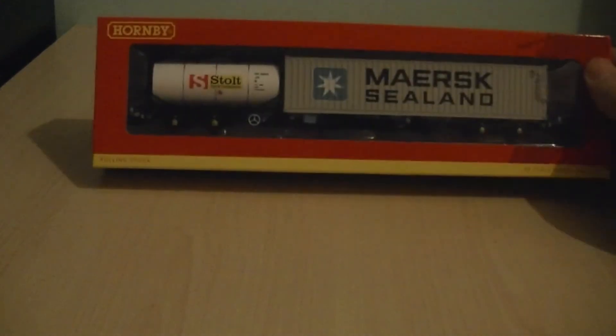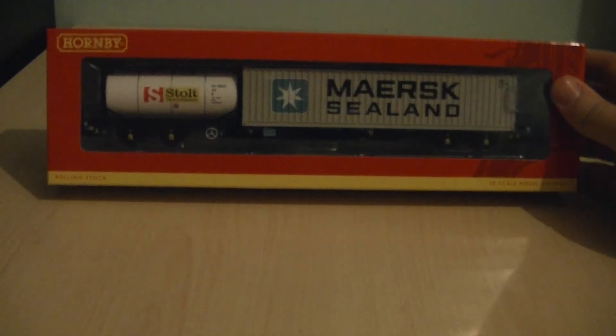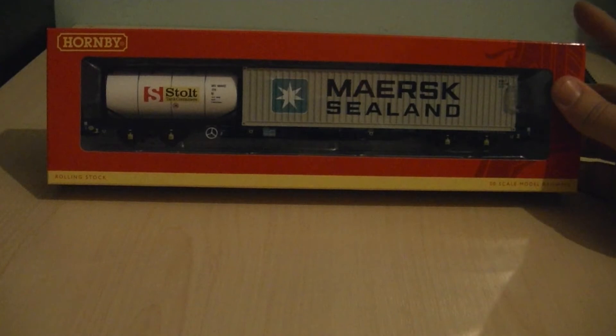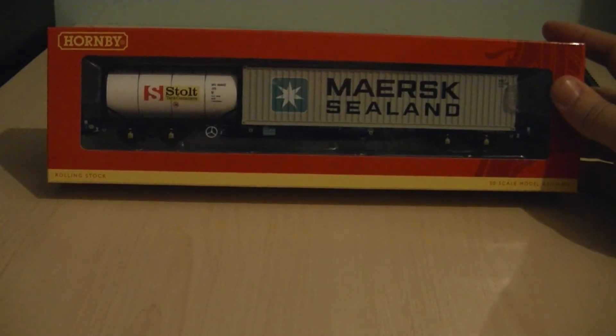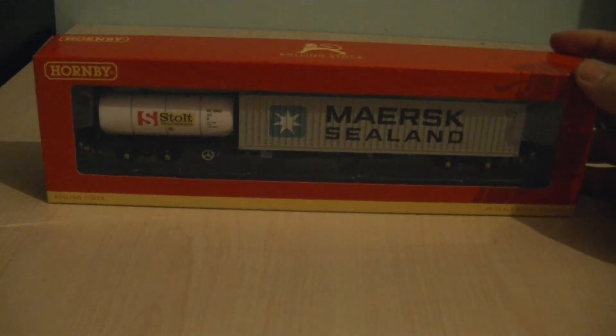This came with the Batman Class 47 that I reviewed in another video, and I actually got this one with the locomotive. The other version — the two container version rather than the one with the tanker — was an additional cost to have two wagons with a Class 47. Either way, I got these at a very good price including the 47, which is significantly cheaper than if I bought them separately.